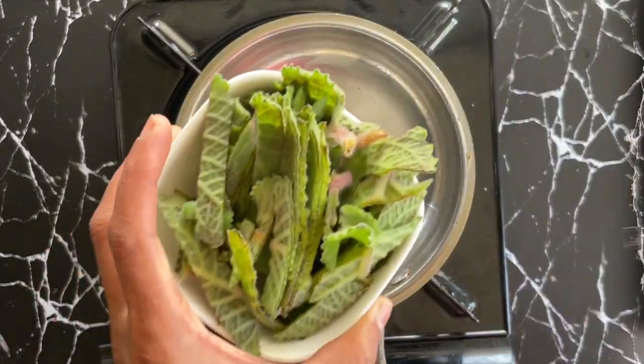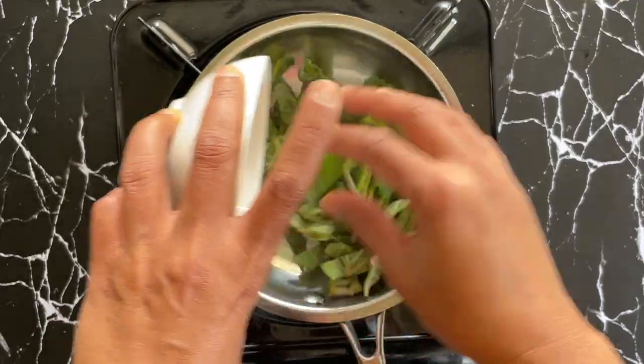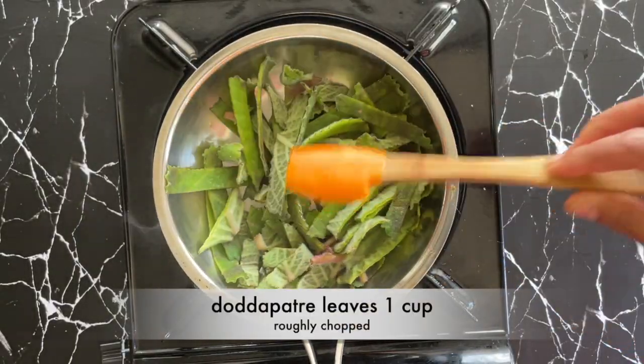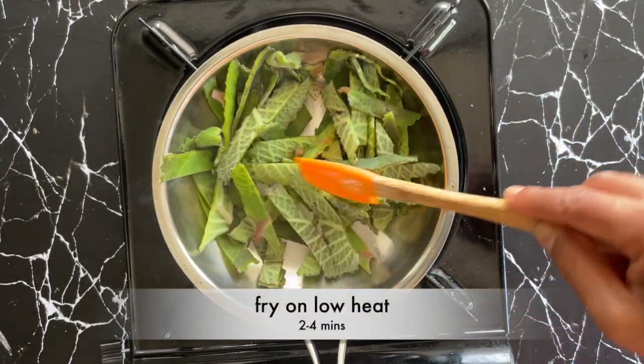I've taken about one cup of Dottapatre leaves that I've cleaned and roughly chopped. I'm going to roast them on low heat for about two to four minutes until they become a bit soft.